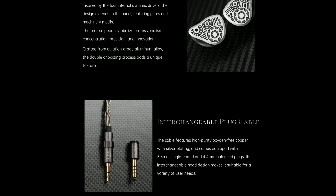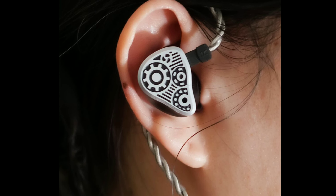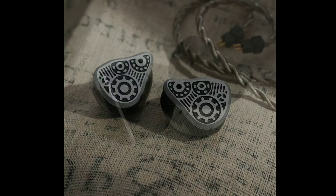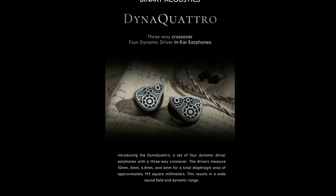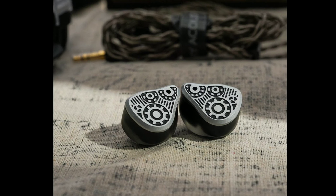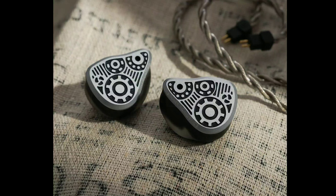All four drivers have been tuned together using a precise three-way frequency crossover. This is a high quality earphone — it's $300, which is expensive, but understandable given the four dynamic drivers. This could be the first earphone with four dynamic drivers covered on this channel.